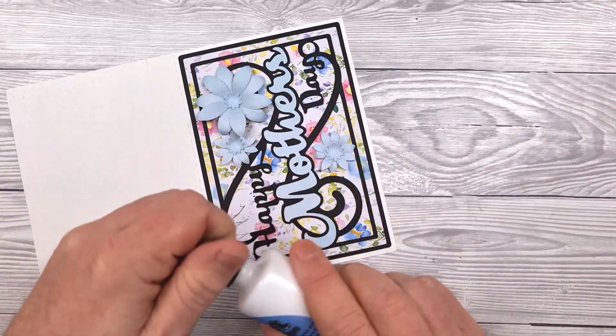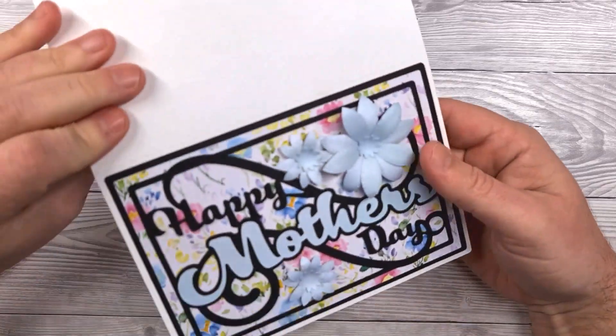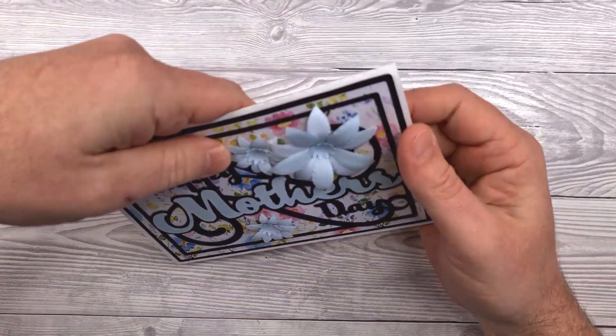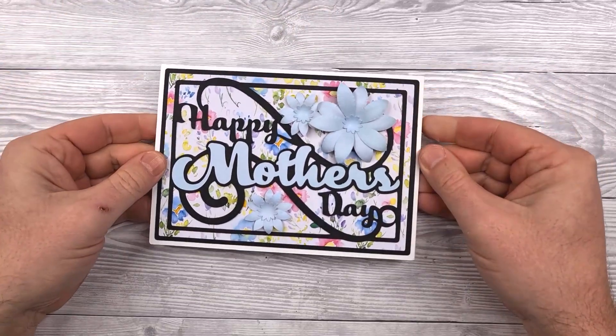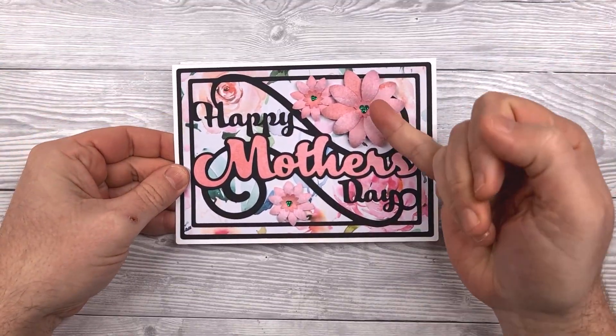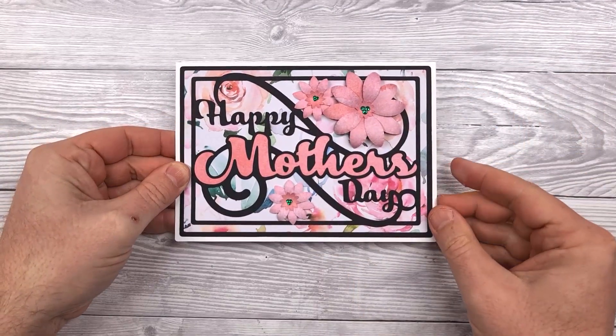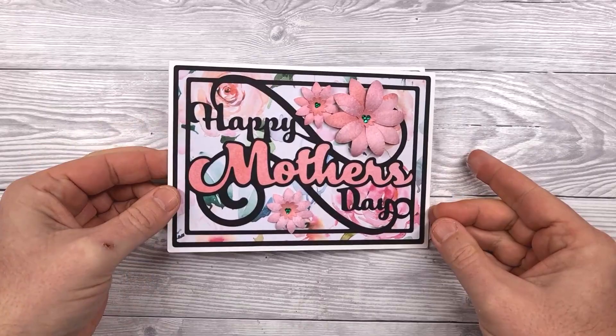Once that's all done, put the cap back on your glue, and then just fold the card along the score line, gently pushing it over and then pressing down. And here's an example using those decorative gems in the centre of the flowers. And there's your card complete. Thanks for watching and I hope you have fun making your own.